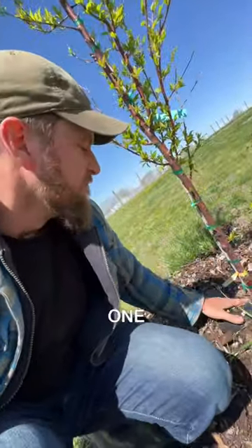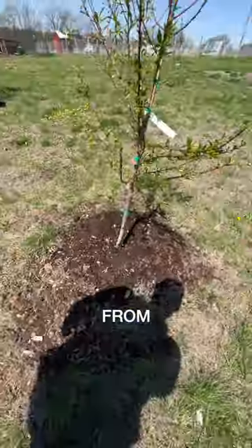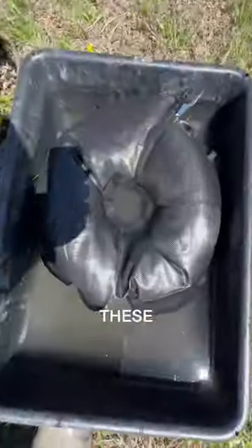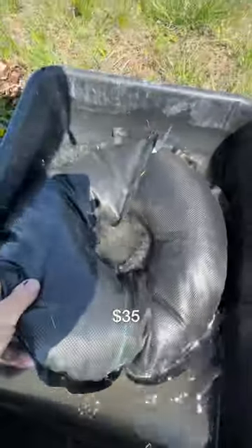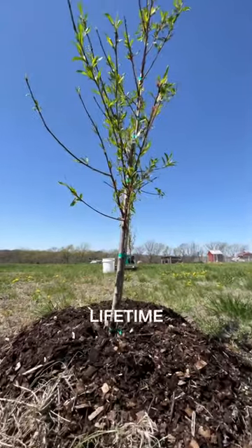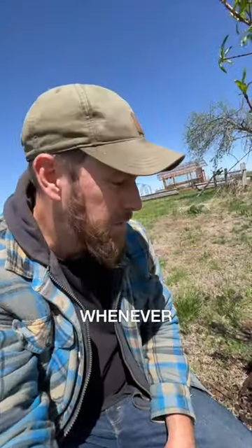There are some cheap ones on Amazon that look like they just have one spot where water drips from — I don't recommend those, even though they are very cheap and affordable. These are a little more costly, about 35 bucks each, but the amount of time and labor they save you in watering your trees is amazing.